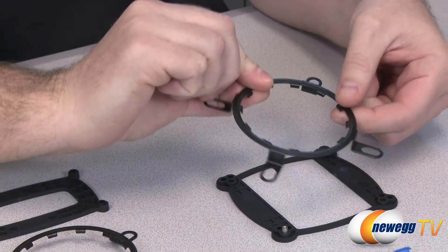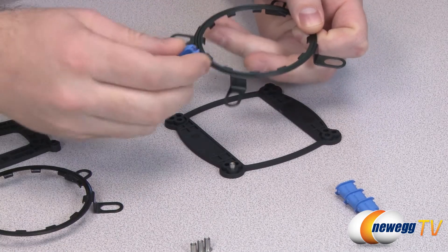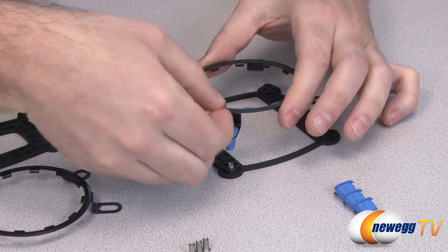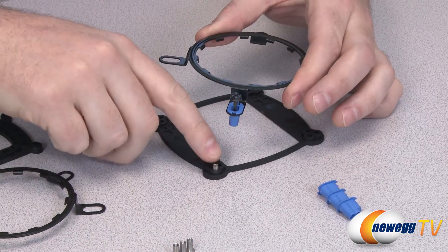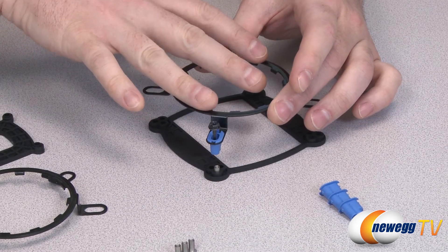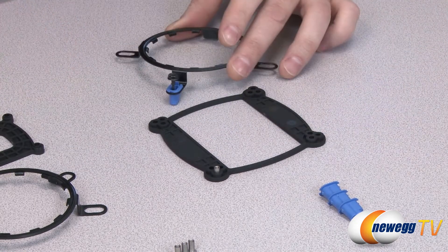On top of your motherboard goes this retention bracket. You use these little plastic inserts — the blue ones are for Intel, the green ones are for AMD. They simply drop in and you line up the screw with whichever socket you're using, then use these screws to go down through the motherboard and into the grommet. Mount that loosely at first, then once you secure the CPU cold plate to the bracket you tighten them down fully.